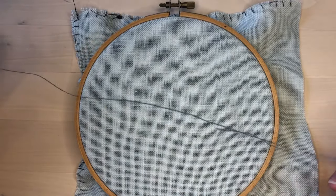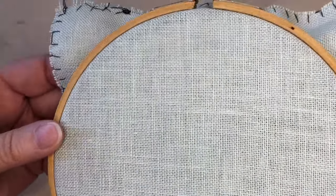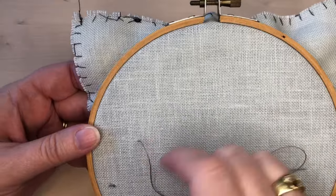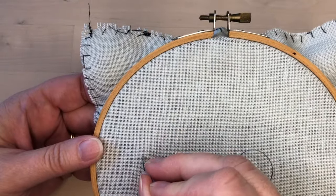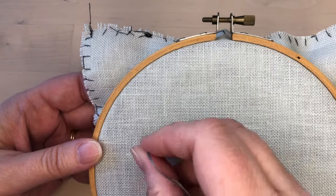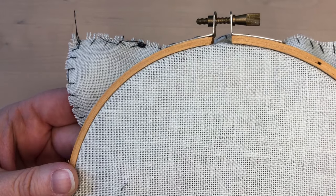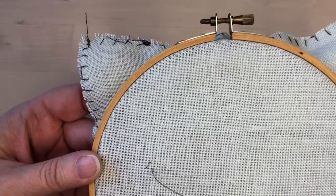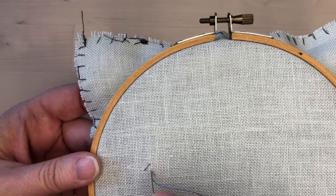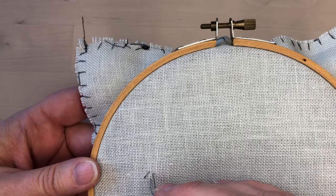For this sample I'm using a size 12 pearl cotton and I'm using a waste knot. I'll put the waste knot in the front and then come up where I'm beginning the line. The diagonal line will move up like this. I'm going to start by counting up four threads, then over, and put in my diagonal stitch there. Then I'll count down four threads and come up here — this is also four threads from here. So this should be a right angle triangle, and this would be a square if you can imagine. The first couple of stitches are the trickiest and then it gets easier to count.